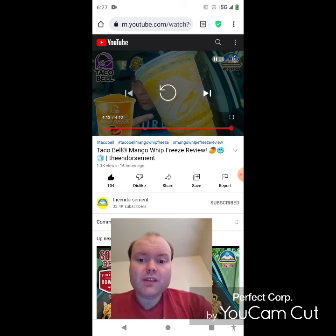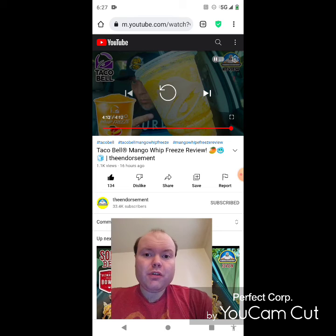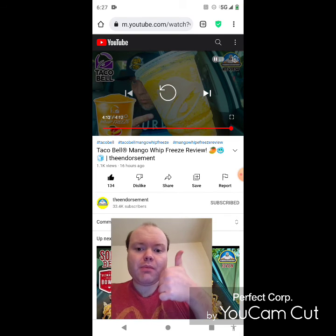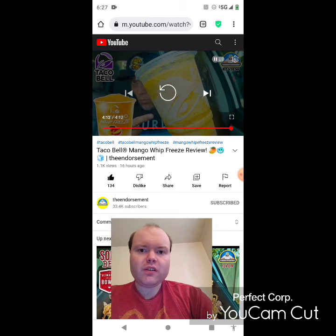Awesome video — I give it a thumbs up and I hope you all enjoyed this reaction video. If you're new to my main channel, my second channel, or the Endorsement's channel, make sure you guys subscribe, give both our videos a thumbs up, hit the notification bell so you know when we both post, and share both of our videos with your friends and family.